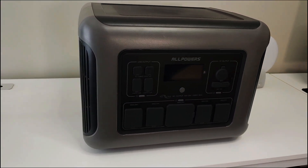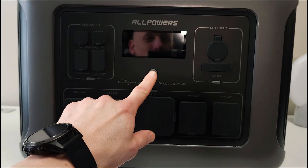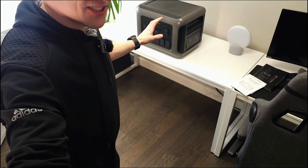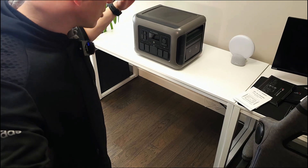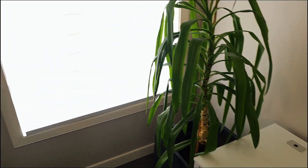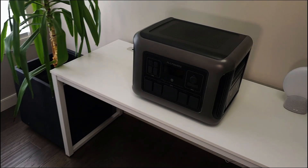Fresh out of the box, this is the AllPowers R2500 — I haven't even turned it on yet. It looks really good. Turning it on for the first time, we're getting 65% charge. My original plan was to set up a bunch of devices and drain it to zero, but looking out the window it's very sunny and there are only about three hours of sun left. I want to see if I can get it from 65 to 100 percent using the solar panel.